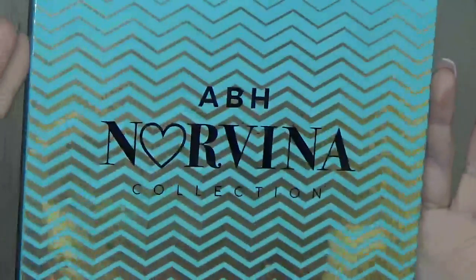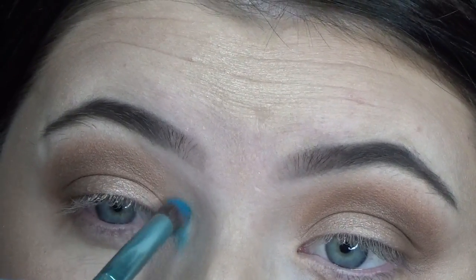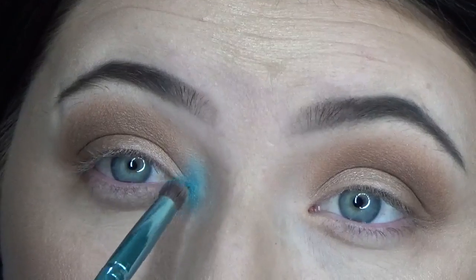To add the blue, I'm going to take the ABH Norvina Volume 2 palette and, taking B5, I'm going to put it in the very inner corner of my eye, blending up a little bit into the browns, and then also blend it down onto my lower lash line just a tiny bit.